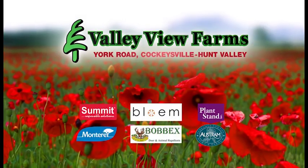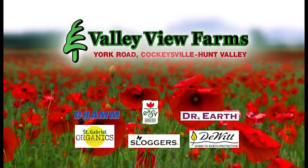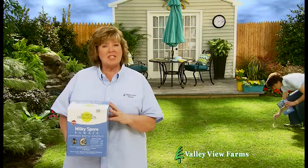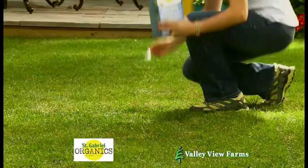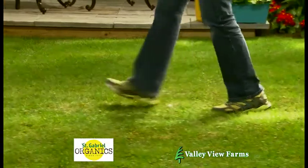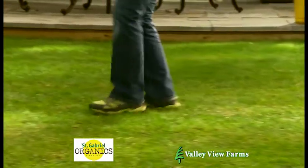Here's a practical gardening tip from Carrie Engle of Valley View Farms. To kill the grub stage of Japanese beetles on your lawn, use Milky Spore from St. Gabriel Organics. A one-time application is guaranteed to kill Japanese beetle grubs for up to 10 years.